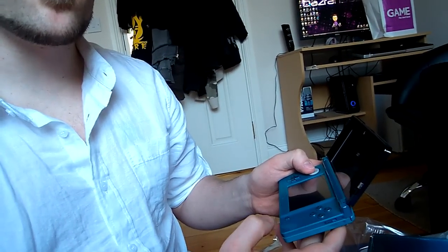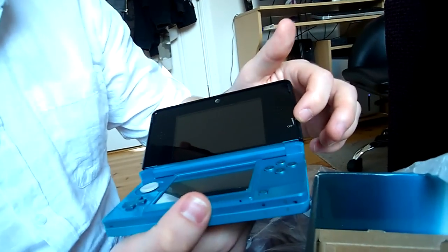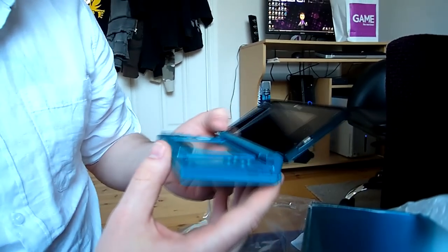I actually won't turn it on today because I was advised to charge it before I play it, so I guess I'll charge it first. This is your 3D slider — you can turn it off and on. Pretty cool looking. You've got your home button, select, start. It's really cool.